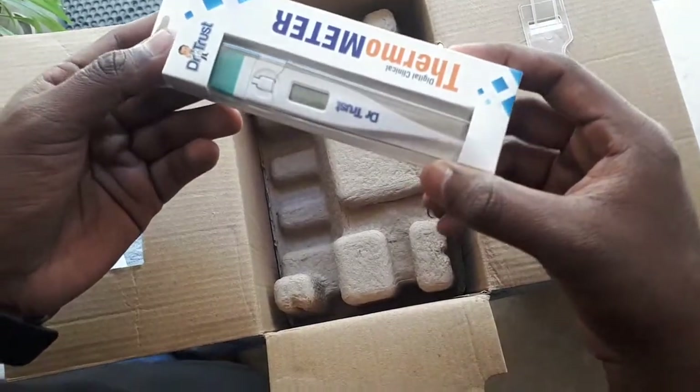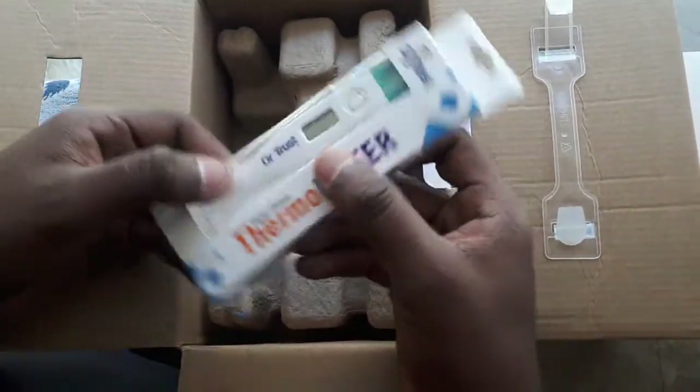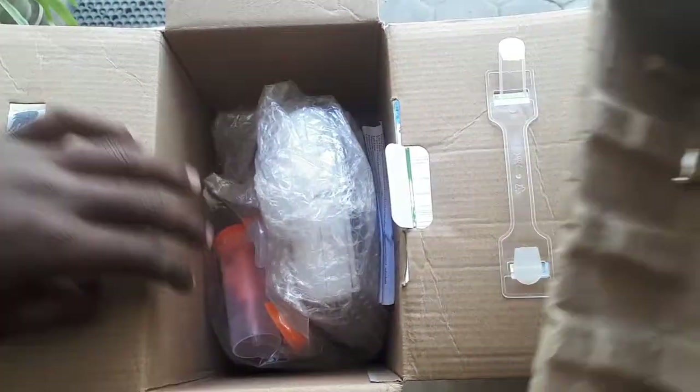This is a digital thermometer which is free with this nebulizer — already shown on the Amazon listing. Let's see the other items inside.